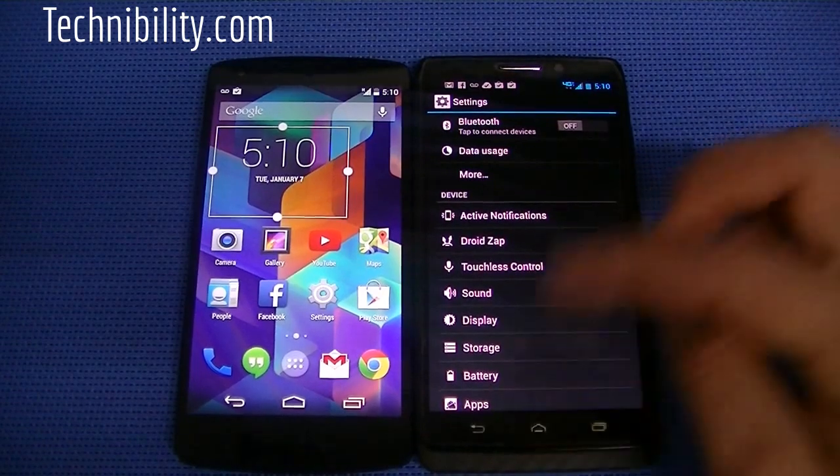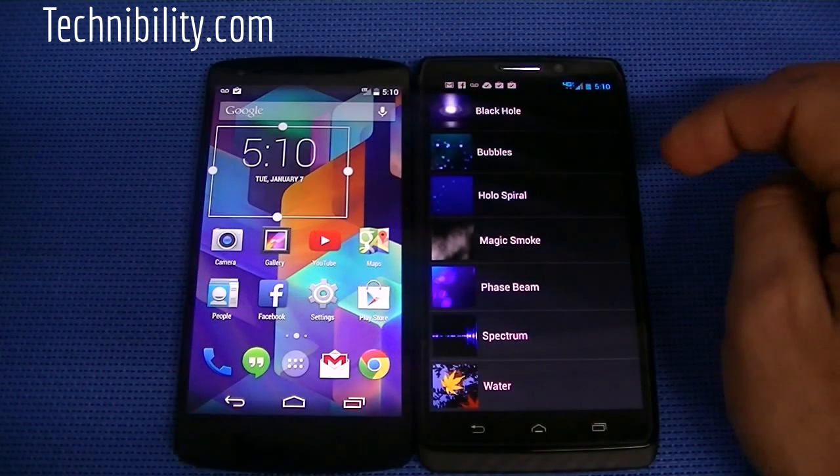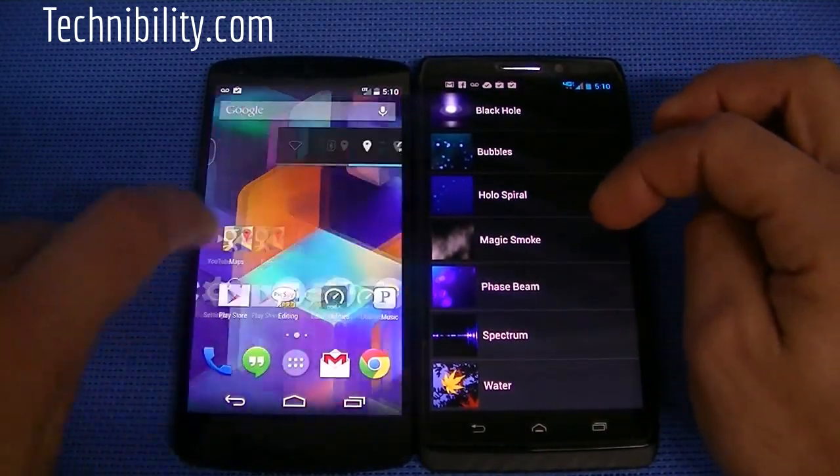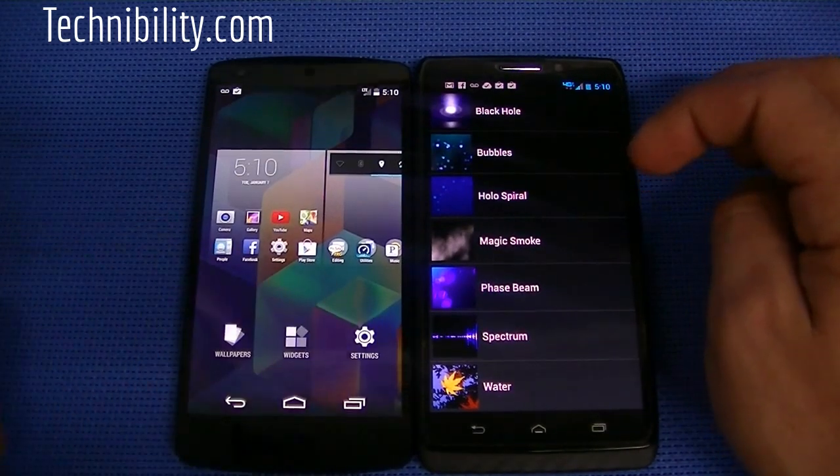If you go to Settings here, you can see all the settings, which we'll get into as well. But you've got a flurry of widgets, you got live wallpapers as well, which are different on KitKat. The wallpaper system is different. You can see when you long press, you get widgets, wallpaper, and settings.